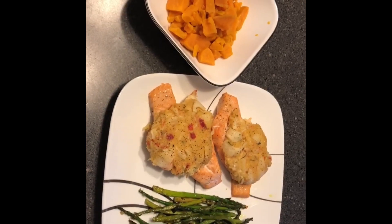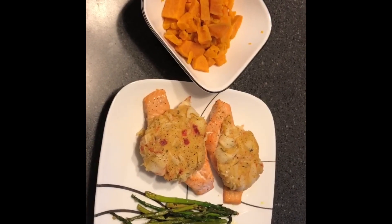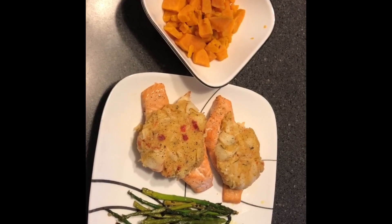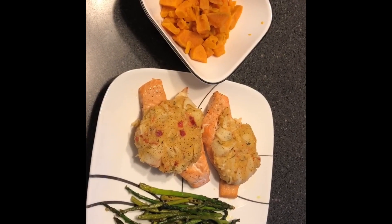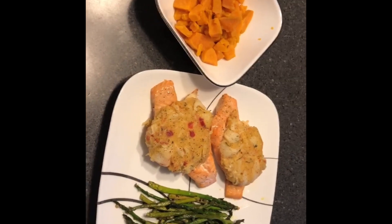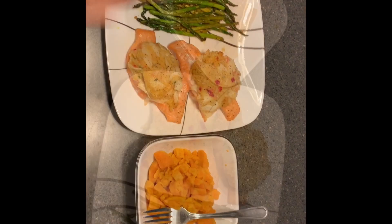I'll mash it up — it's super super simple, quick, healthy dinner. Make sure you subscribe to this channel, give it a thumbs up, and you guys have a great night.